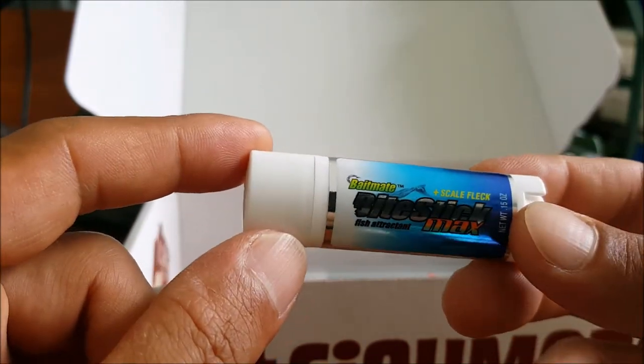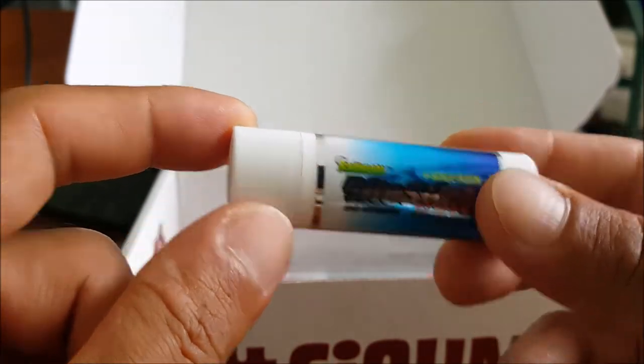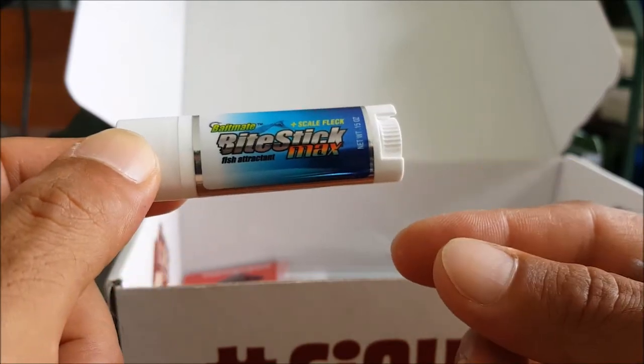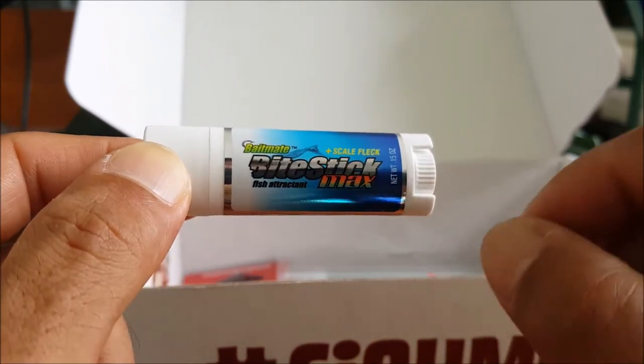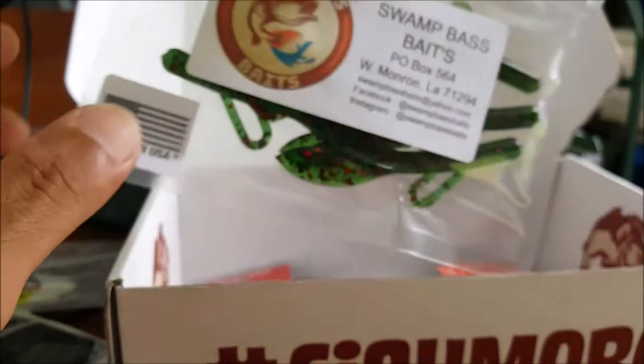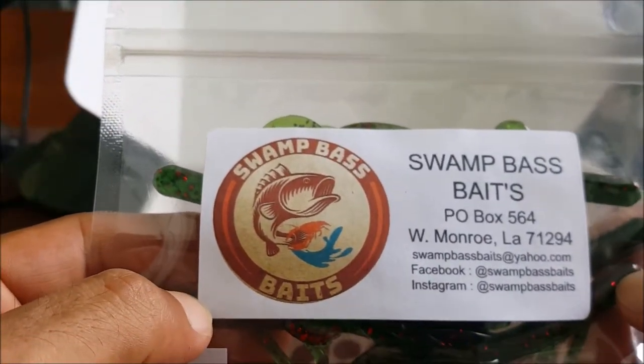Next up we have the Bait Stick Max. I've used the regular Bait Stick — you give your soft plastics, and sometimes hard baits too, just that little shine. This one has a scale flag, so that is pretty cool, I like that.